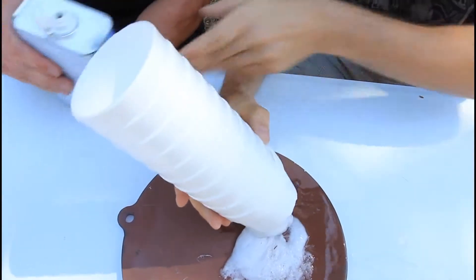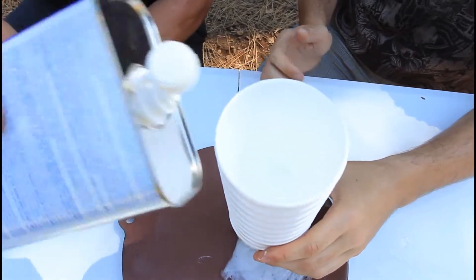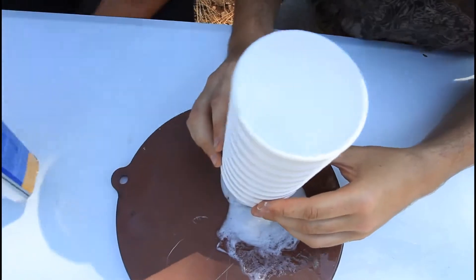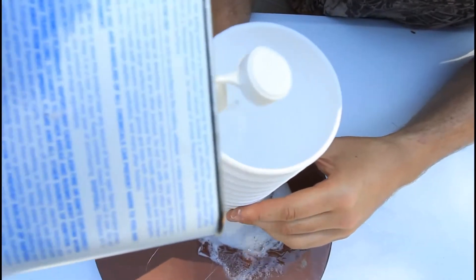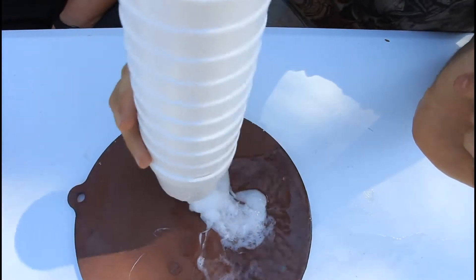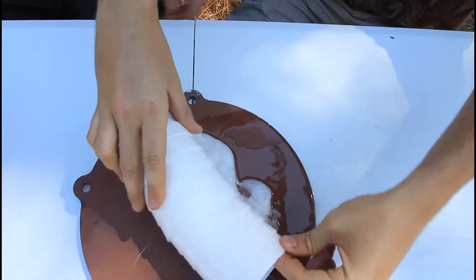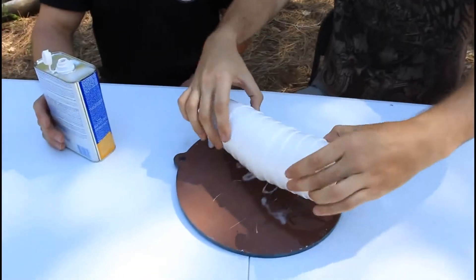We're gonna grab a stack of cups and put acetone inside of them and see what happens. Pull some more. Let's extend our burning tool. That's gonna come out the bottom. Yes it is. Crazy, huh? That is insane. Let's kill it.